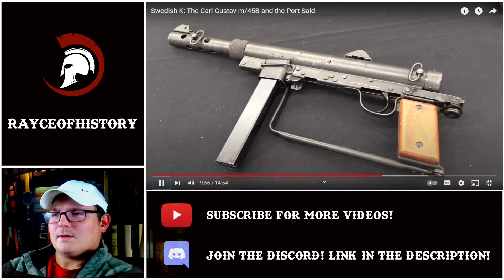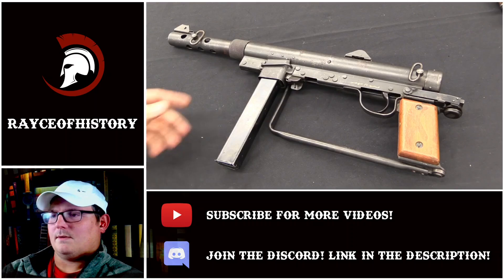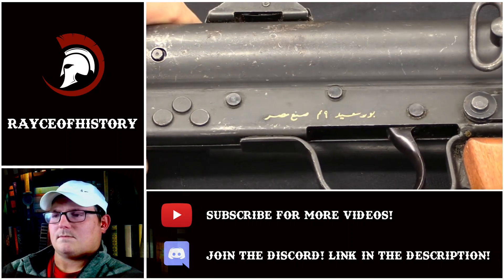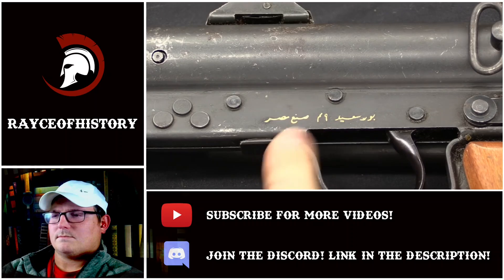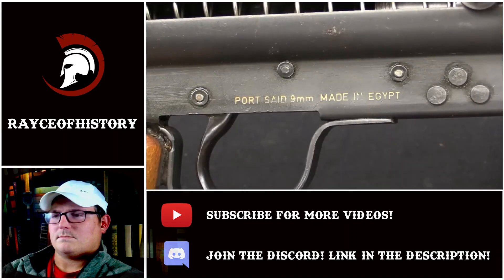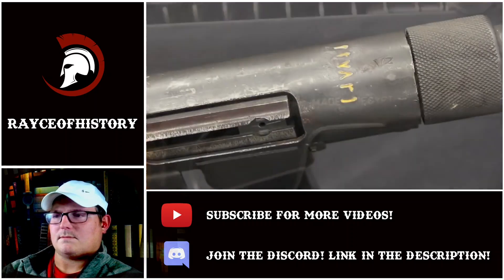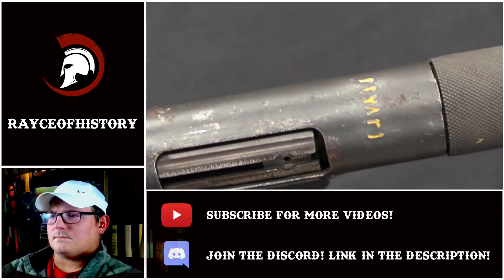The Swedes liked their fancy painted green guns to blend into the forest. The Egyptians weren't so fancy. This was licensed by Egypt — the date is unclear, either late 40s or early 50s, but definitely by 1952 they had it. The gun was set up with Swedish technical assistance and a technical package from the Swedes, because the gun is just identical. The markings are slightly different — I believe this is Arabic for Port Said, 9mm, made in Egypt. All of the numbers on here are in Arabic numerals, along with an Egyptian military crest.